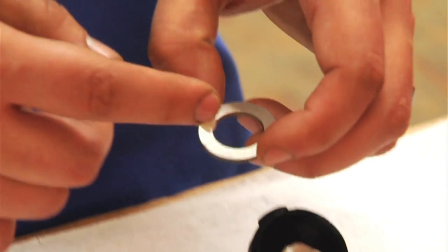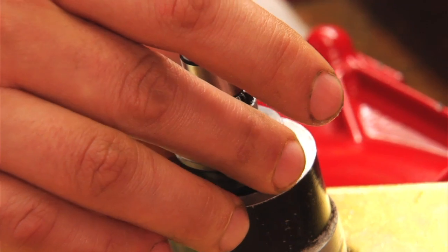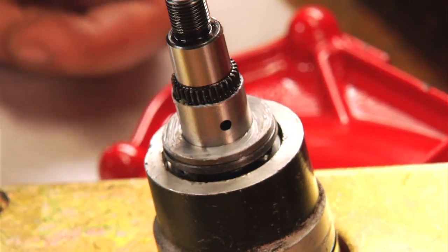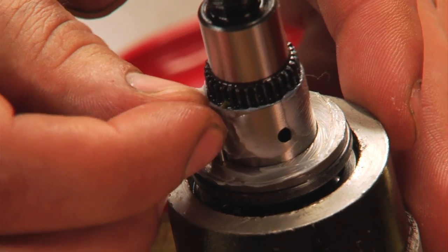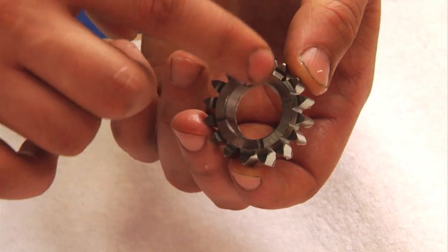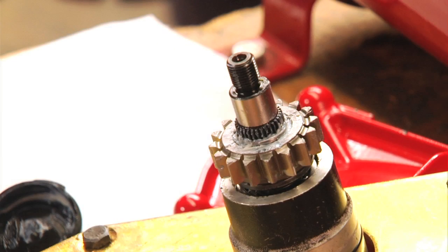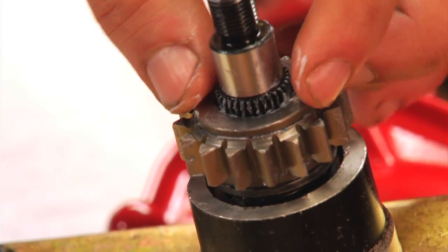Then we're going to put on the number 14 washer and we're going to put grease on that. Then we're going to grease the shaft and we're going to put on our needle bearings. Next, we're going to put our gear onto the shaft around the needle bearings.